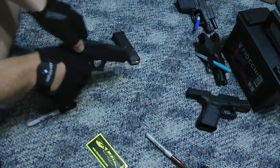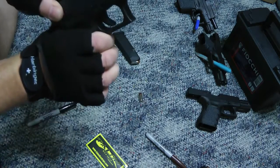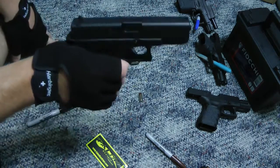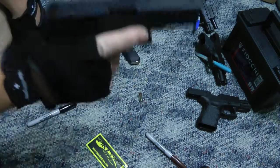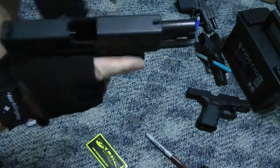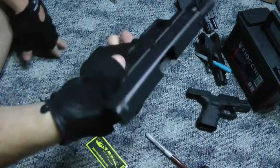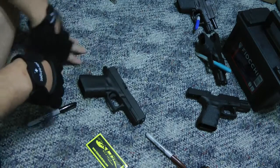Magazine out. Always keep your hand off the trigger — never have your hand on the trigger unless you're meaning to fire. Open the slide and do it a few times to make sure you didn't chamber a round. That's a totally empty weapon, and you can see there's nothing anywhere.